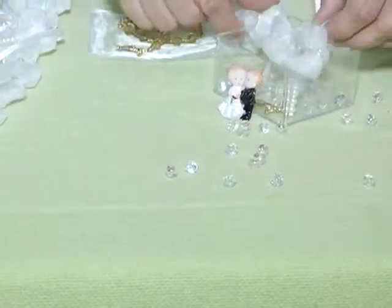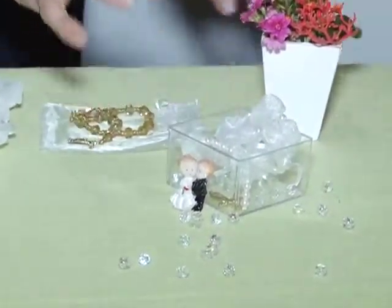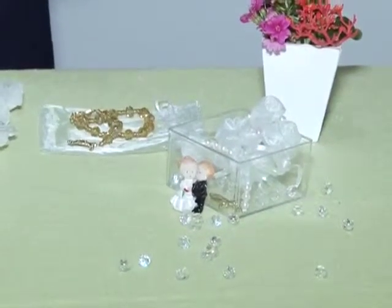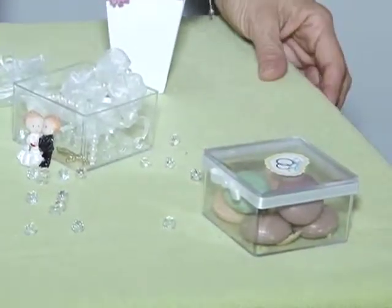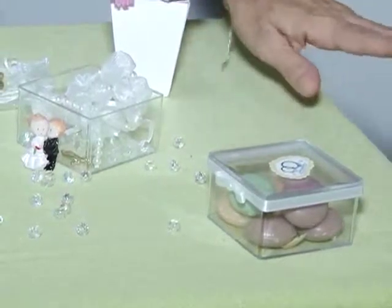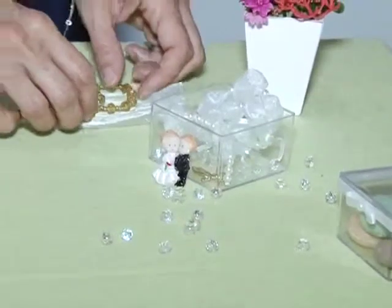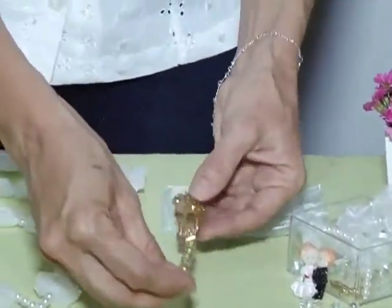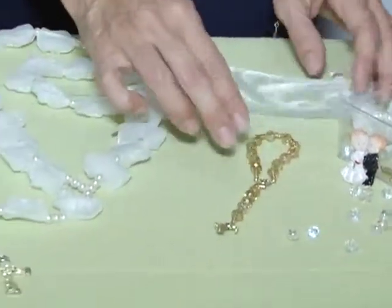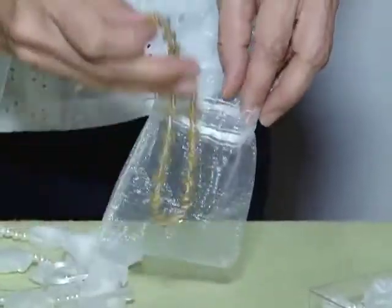Pode colocar dentro da caixinha, e a gente pode personalizar essa caixinha com uma tampinha decorada. Olha aqui um modelinho — esse aqui já são sabonetes, pode colocar balas. Existem várias opções. E tem também essa opção, que já é um terço de pedras, que pode ser colocado no saquinho de tecido.